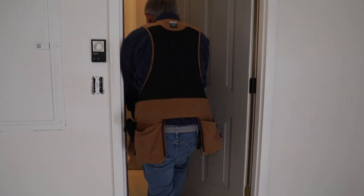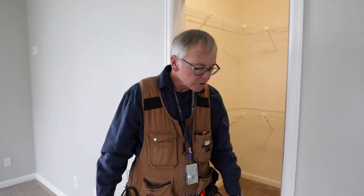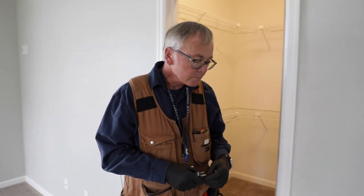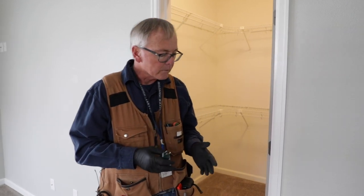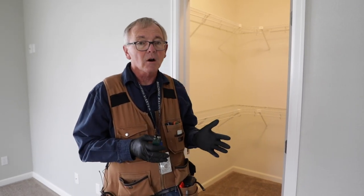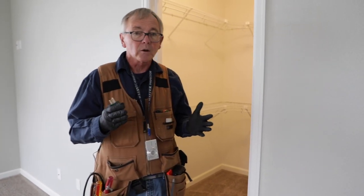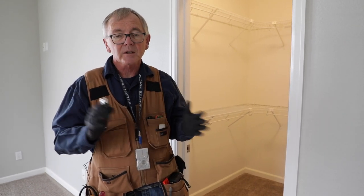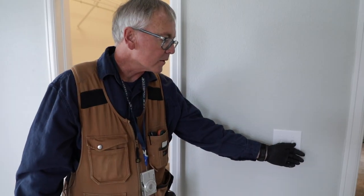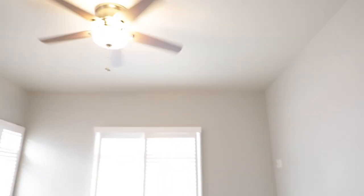Now we're going to start testing some more receptacles and switches inside the house. The SOP says we need to test a representative amount of receptacles and switches, which basically means to test the ones you can get to — you're not always going to be able to reach all of them because of bookcases, TV stands, or whatever the case might be. The same goes for windows. I'm going to turn on this overhead light — and there's another switch here for the paddle fan. Everything looks good there.